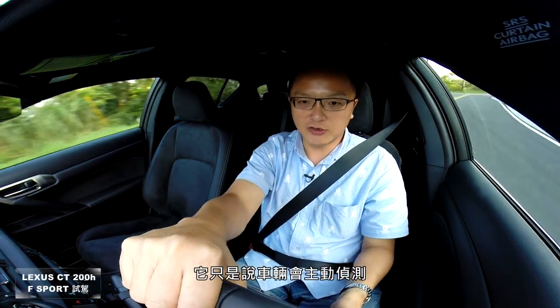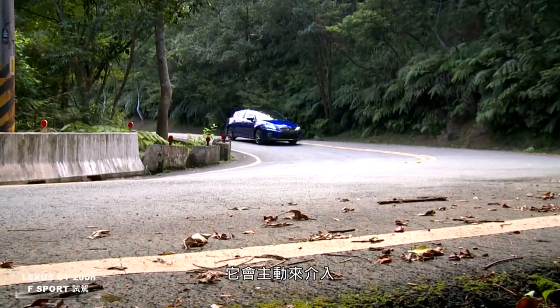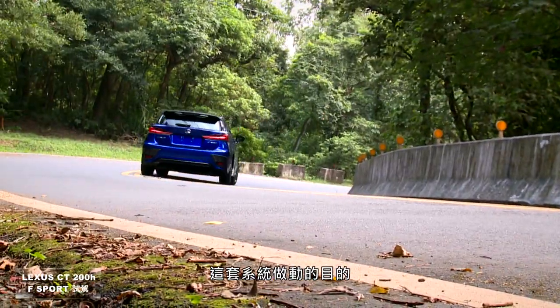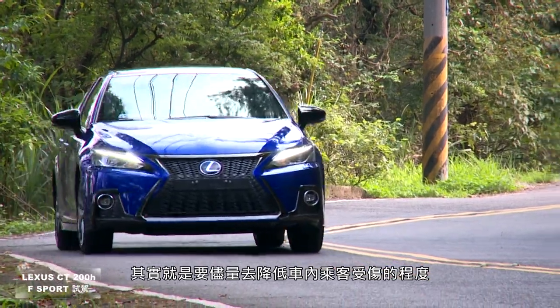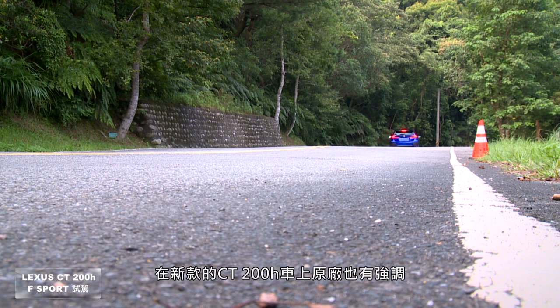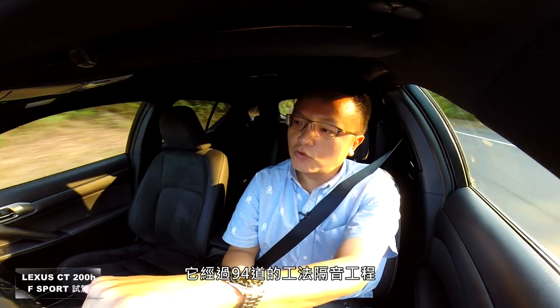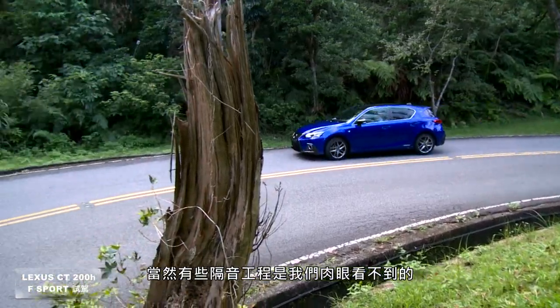安全配备方面，这台2018款CT200H配有ACC主动定速定距跟车系统、车道偏移系统及主动预警刹车。丰田的理念是主动侦测驾驶疏忽时介入辅助刹车，尽量降低乘客受伤程度，而非保证不发生碰撞。此外，新款CT200H经过94道隔音工程处理，许多隔音措施在车内肉眼不可见。